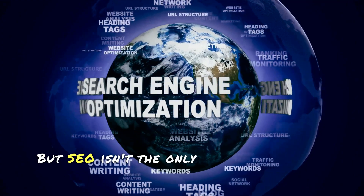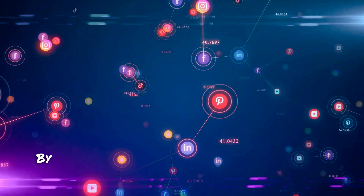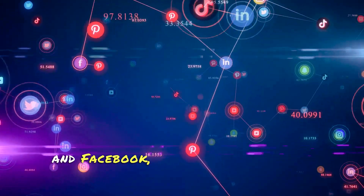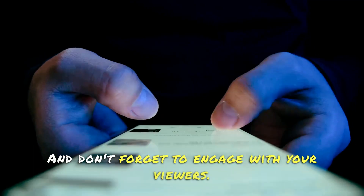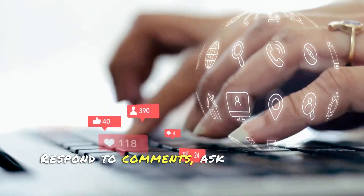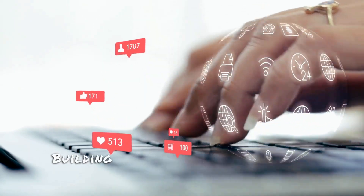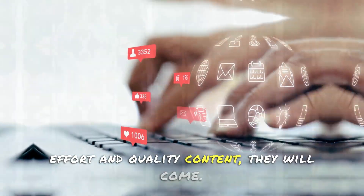But SEO isn't the only way to grow your audience — social media is another powerful tool. By promoting your channel on platforms like Twitter, Instagram, and Facebook, you can reach a wider audience. And don't forget to engage with your viewers: respond to comments, ask for feedback, and create a community around your content. Building an audience takes time, but with consistent effort and quality content, they will come.